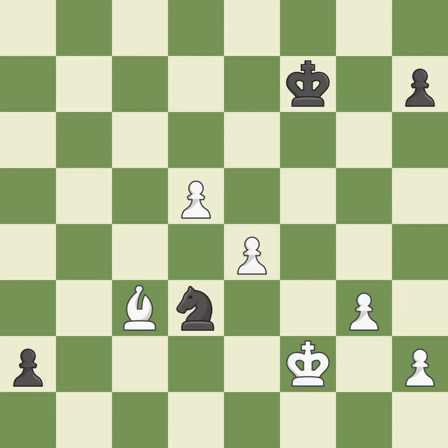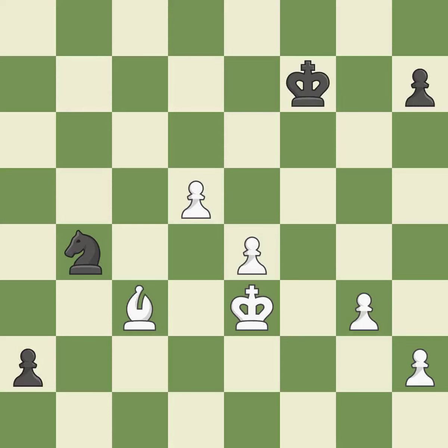This moves the knight to safety. This steps away from the checking knight — it is excellent. This misses an opportunity to move a knight to safety — it is an inaccuracy. This is the strongest option.